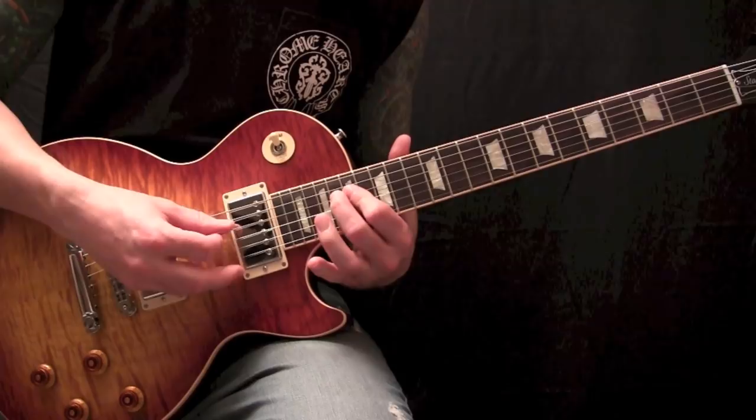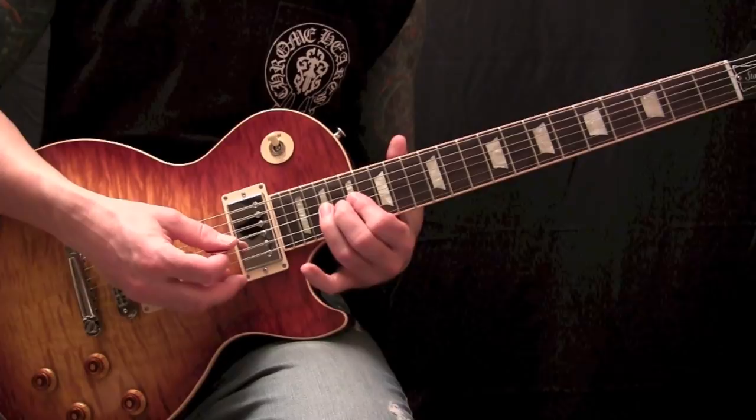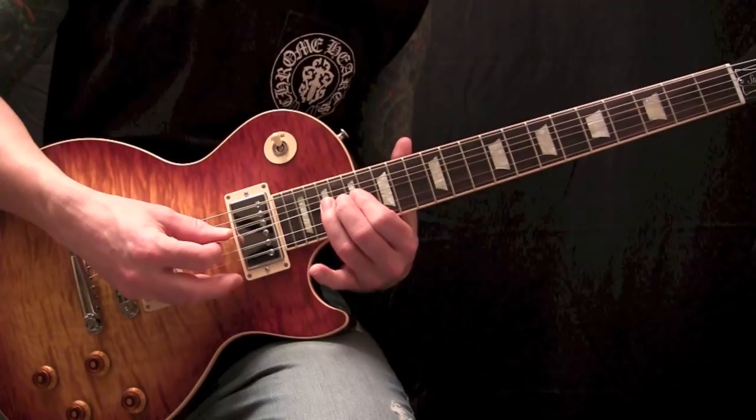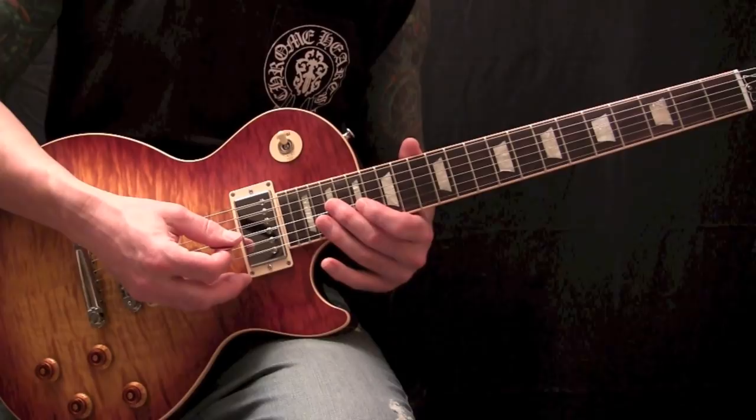And then you'll move into 17, 19, 17, 19 on your G string, bending up your 19th fret a whole step. As you're releasing the bend about a half step down, you want to pluck it again. And then give it a little vibrato on the 17th fret on your G string.